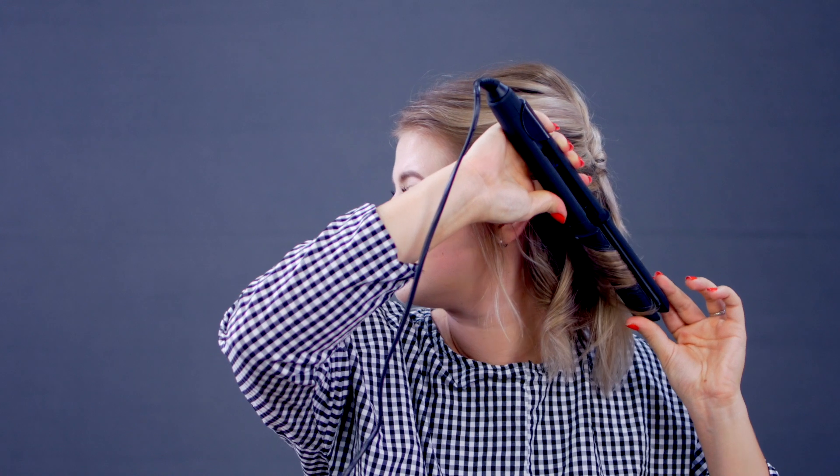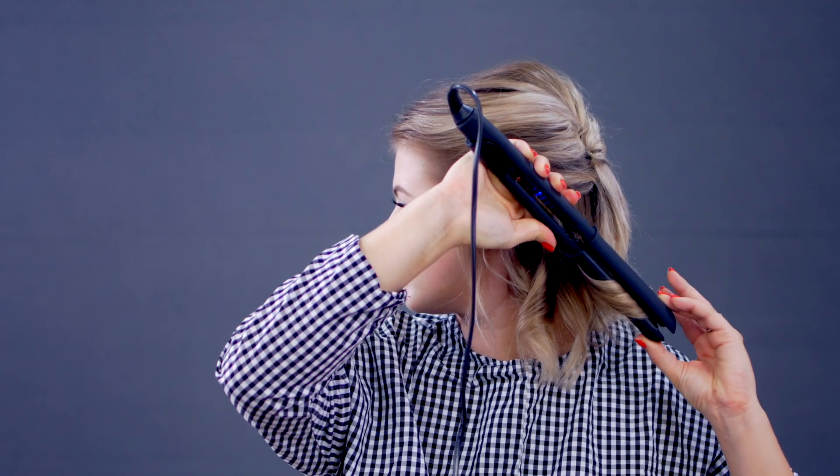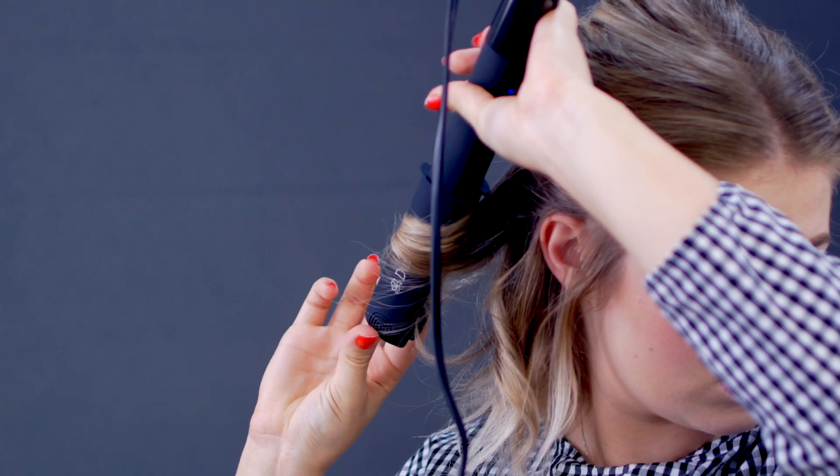I'm testing out a couple of new hair tools. I'll let you guys know maybe in tomorrow's video or in the vlog how I like them. A quick little curl on the ends of my hair makes a world of difference for this hairstyle, in my opinion.